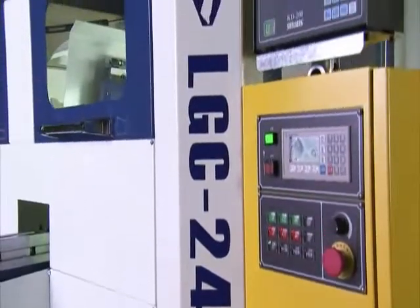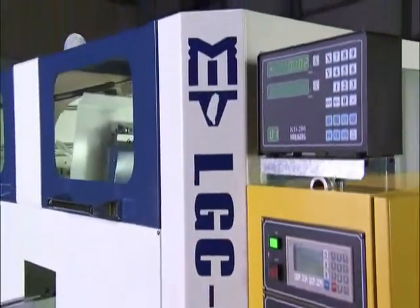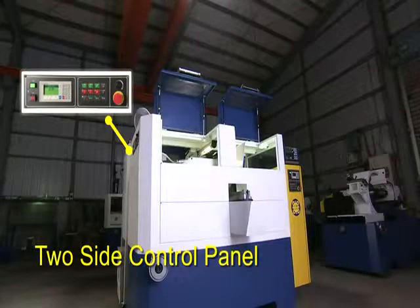The NC control on this machine is simple and easy to use while providing great accuracy for the very best grinding experience.